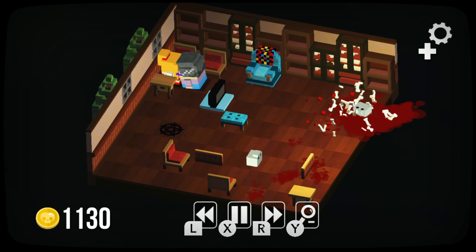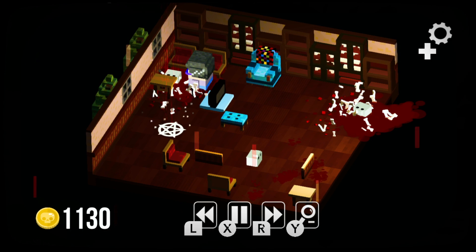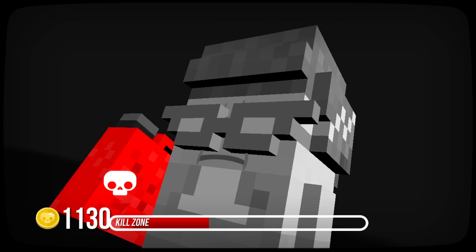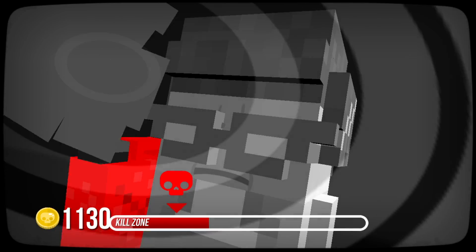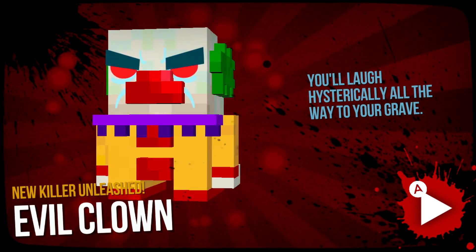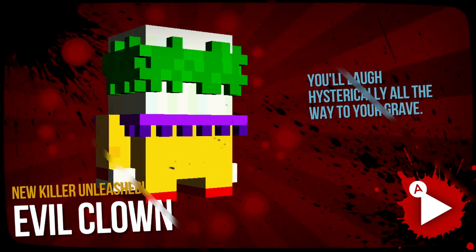As you complete more puzzles, you'll begin to earn in-game currency — the same currency you can use to purchase new killers and gore packs from the main menu. This definitely kept me coming back for more puzzles, as I really wanted to see the different killers and kill animations available. That motivated me to keep solving puzzles and earning the money required to do so.